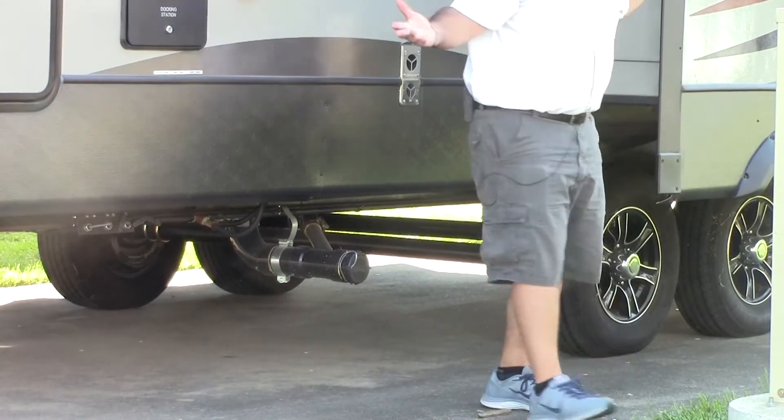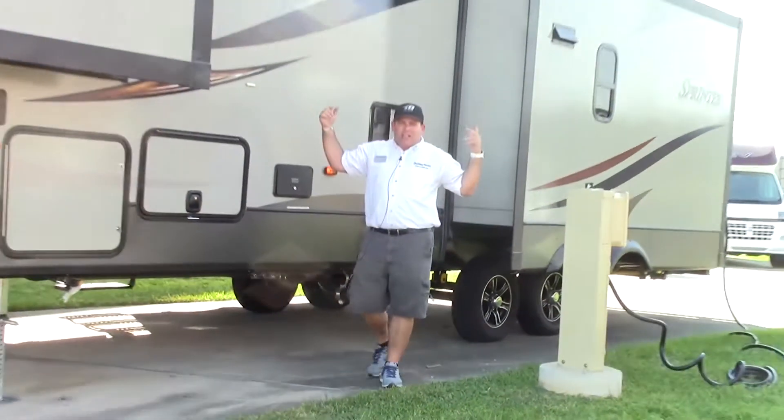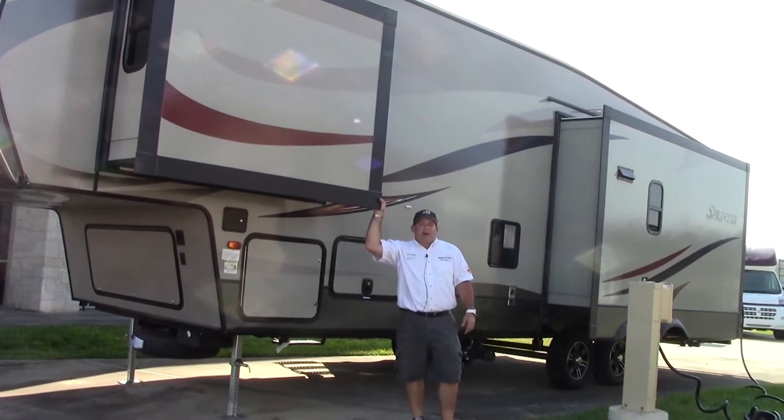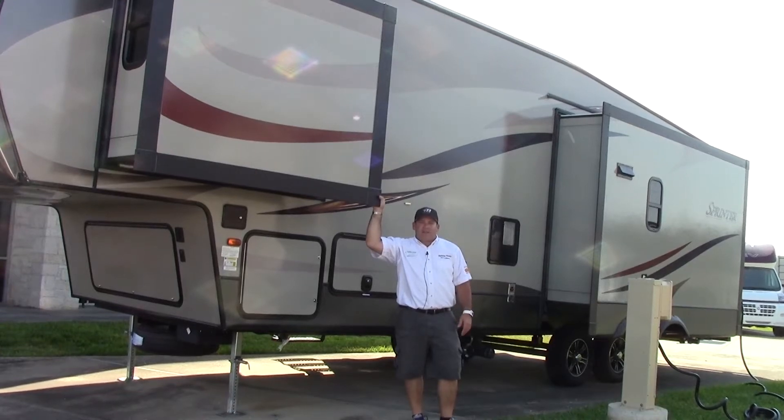This is a 50-amp trailer, so you have two ACs on top. If you're in a really hot area, that's going to be a real good benefit to keep your climate at a nice, even cool temperature.